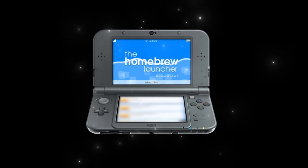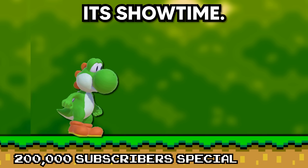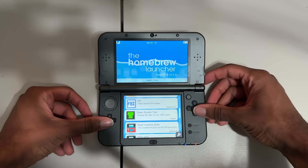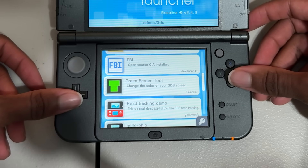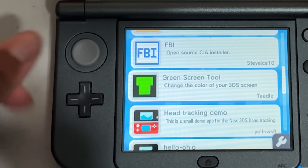Before I show it off, I just want to say thank you so much for 200,000 subscribers, and I hope you enjoyed me getting into homebrew development and programming for the first time. But without further ado, I present to you — Green Screen Tool. Here it is, guys. Green Screen Tool by Teetle. Do you guys like the little icon I put? It's like a very fat green T.